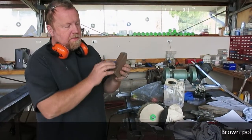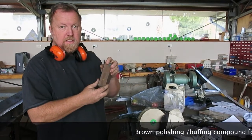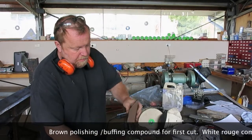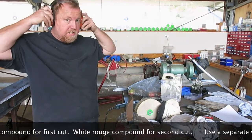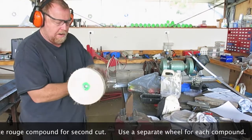The brown cutting compound is the abrasive used to cut off the oxide and things on the surface of the aluminium. To get this onto the mop safely, put it in a vise so it's held really firmly, then put your ear protection and eye protection on and run the mop against that.